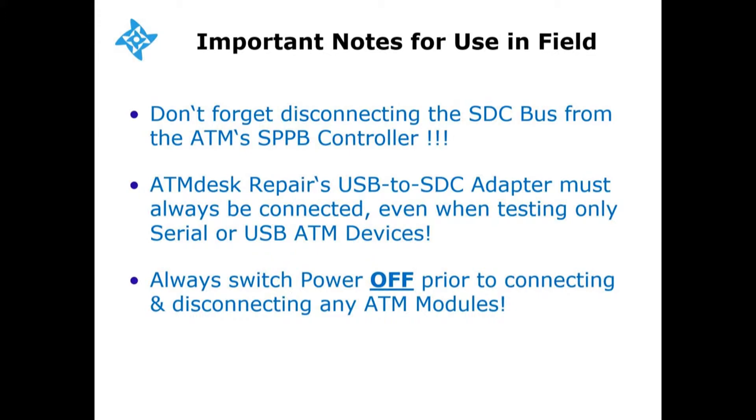Number three: always power off prior to connecting and disconnecting an ATM module, because there are certain NCR devices which will die on the spot if connected under power.